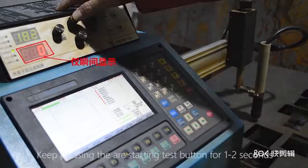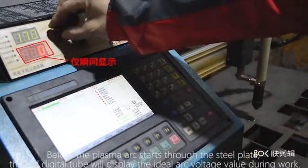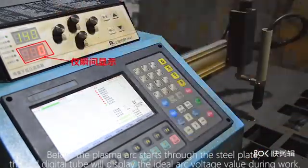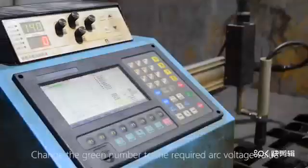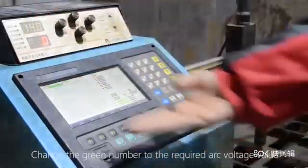Keep pressing the arc starting test button for 1 to 2 seconds. Before the plasma arc starts through the steel plate, the red digital tube will display the ideal arc voltage value during work. Change the green number to the required arc voltage value.